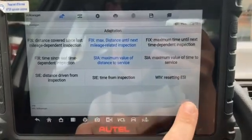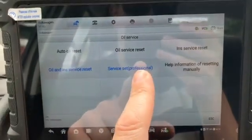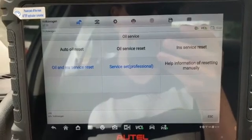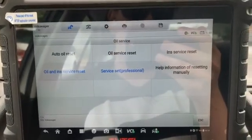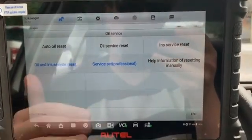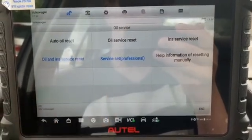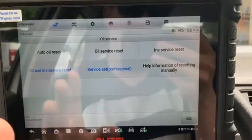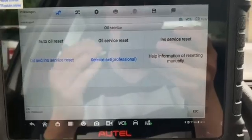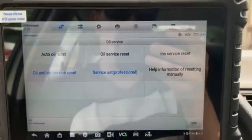We're able to adapt both channels using the 906 Pro, which is really convenient. Having access to that manual setting in the oil change reset services menu isn't always present on a lot of tools. It makes it easy to customize your oil change intervals on a Volkswagen with this style of maintenance indicator. Really happy with the MS906 Pro — great scanning capabilities and a lot of useful features and functions.